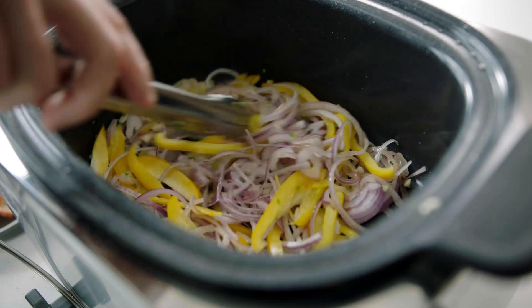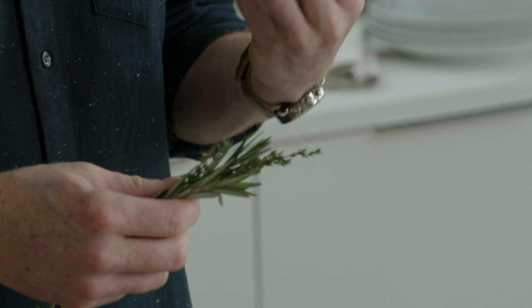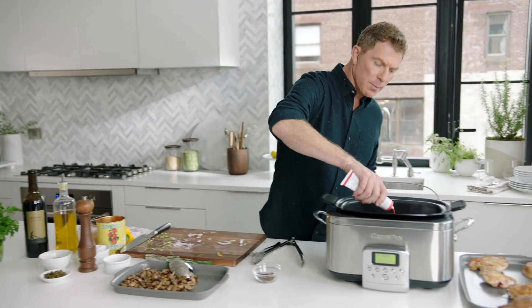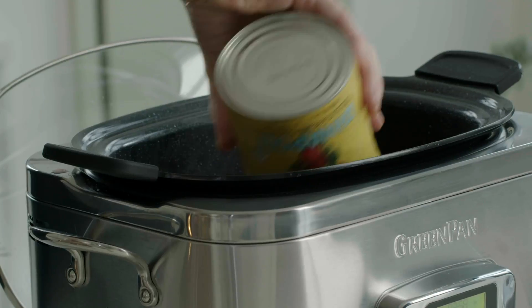We're gonna soften the vegetables — onions, garlic, serrano chili. We have some fresh rosemary and some thyme, so we just put them in whole. And some crushed red chili pepper. We're gonna add some tomato paste; it's gonna give it a nice inherent sweetness and a little acidity. Good quality canned tomatoes.